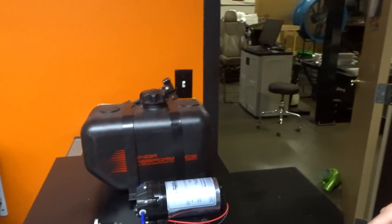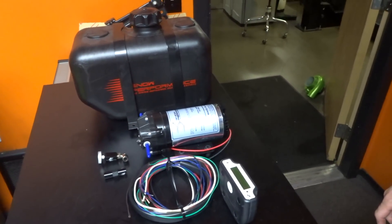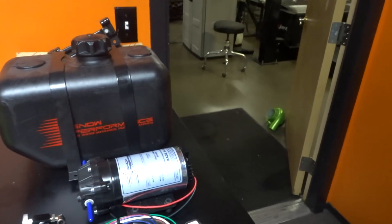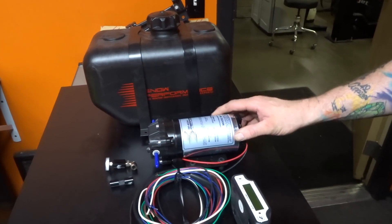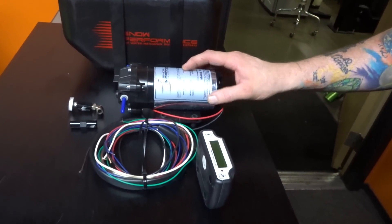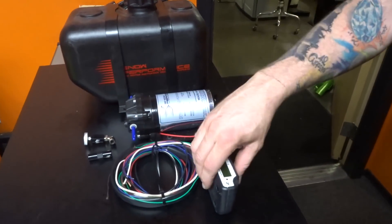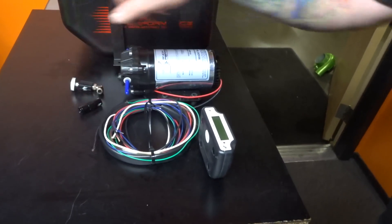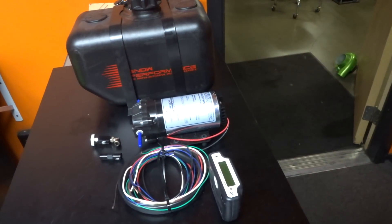I'm gonna pan on down to here, and yeah, that is a Snow Performance Stage 3 water methanol controller — can control two nozzles. We got the two and a half gallon tank, we got the high volume 300 PSI pump, we got the controller, we've got the nozzle with the weld-on fitting, and we got the check valve. Now we're gonna run a solenoid on this system possibly also.